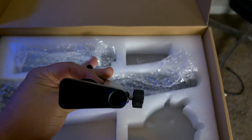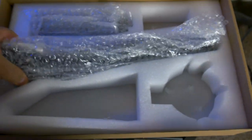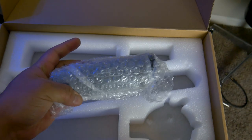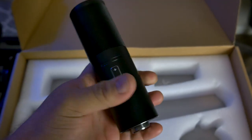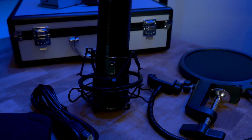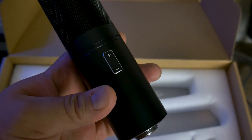This kit comes with a boom arm that connects to your desk — here's the clamp and then the boom arm itself. And then there's the main piece of the kit: the Q9 mic. It's a pretty sleek looking mic with no external markings or buttons except for a plus/minus button, which is a gain control for the mic.